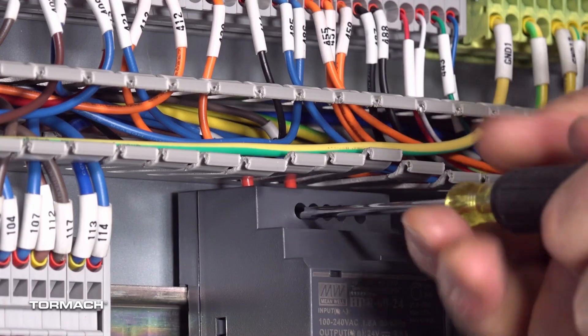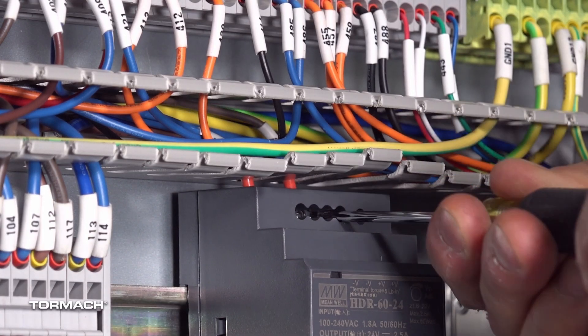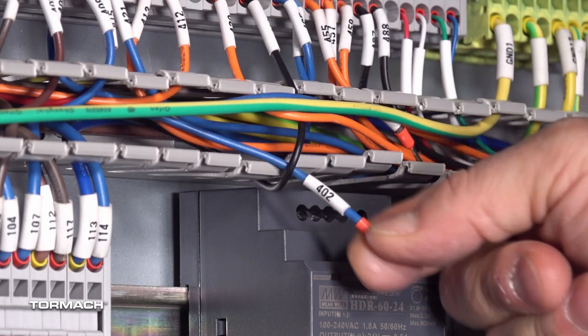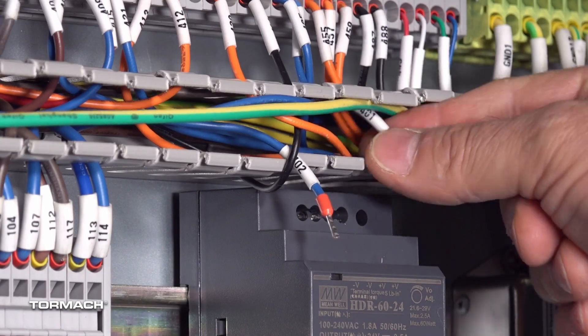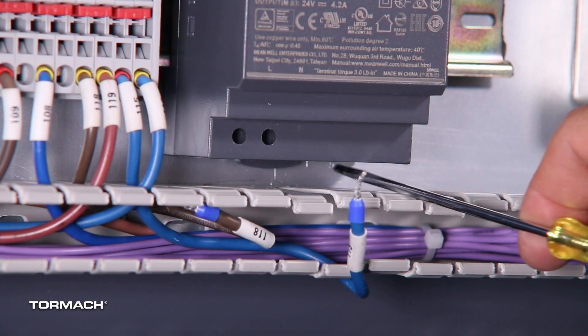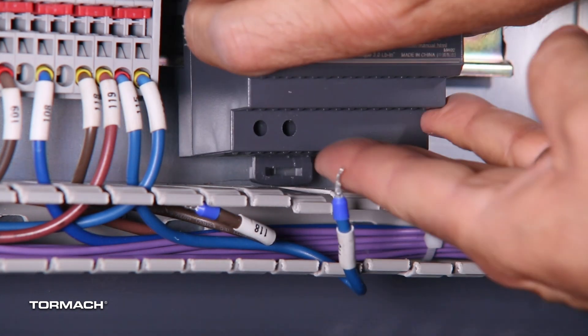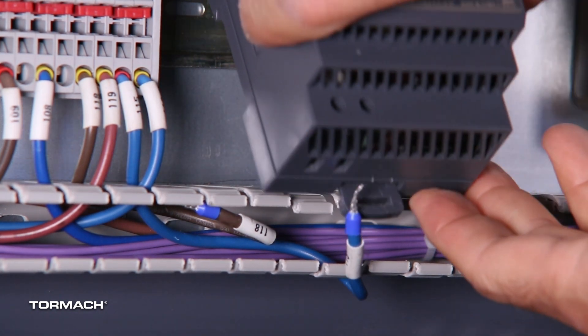Remove the wires from the existing power supply with a small flat-bladed screwdriver, then pull them out of their slots. To release the power supply from the DIN rail, pull out the tab on either the top or bottom with a small flat-bladed screwdriver, then tilt it up and off the rail.